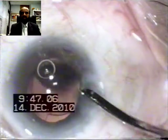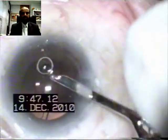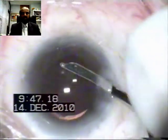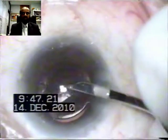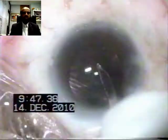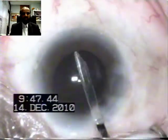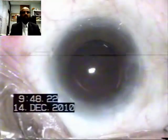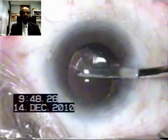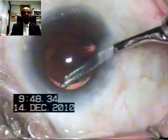Once the IOL goes in, the rest of the maneuvering can be very easily undertaken with the help of a Simco cannula. The haptics of the IOL are placed one by one inside the capsular bag. The viscoelastic is aspirated from in front of the IOL, and the irrigation aspiration cannula is taken behind the IOL haptic to clear the viscoelastic material.